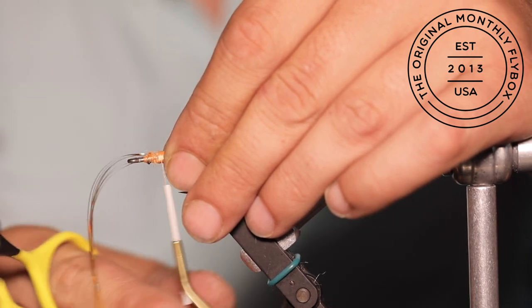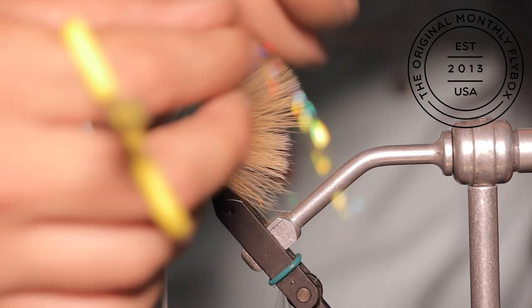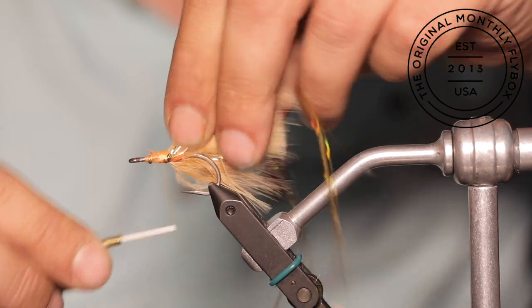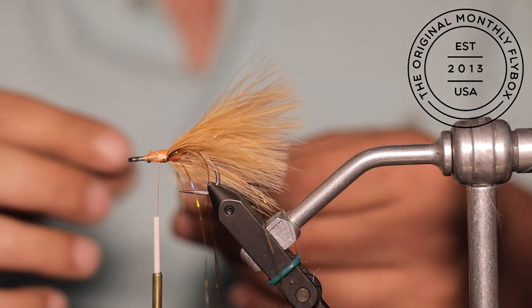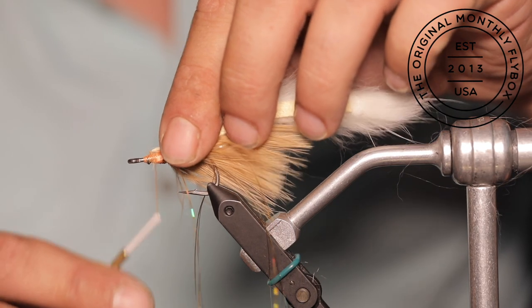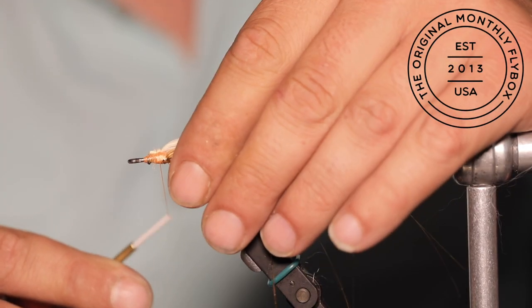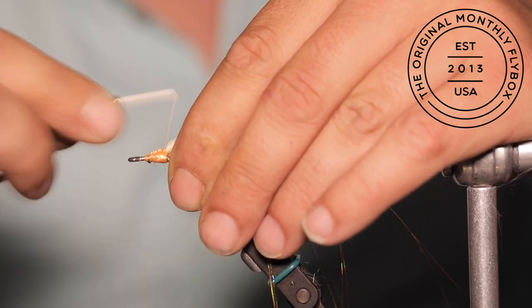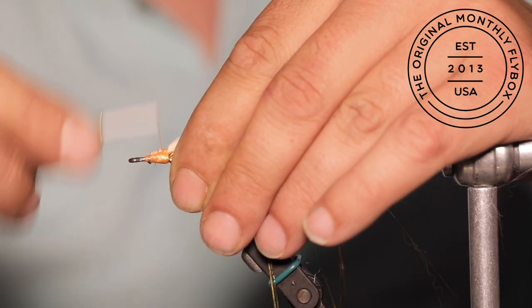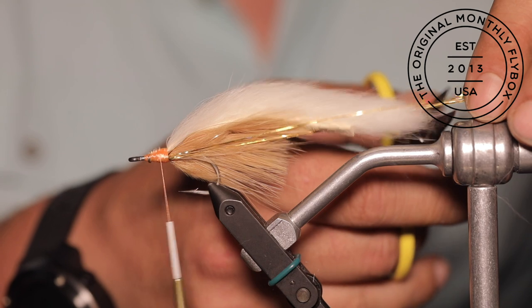Once you have them tied in, you can pull your strands to the opposite side of the shank and then start tying them in on that side. Cut some of the fur off the tip of the zonker strip, then hold the zonker strip directly on top of the lead free wire we had put on earlier. The reason we are giving ourselves this much room is so we won't crowd the eye of the hook when we create our dubbing brush and make connecting wraps with it up towards the eye.